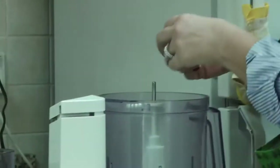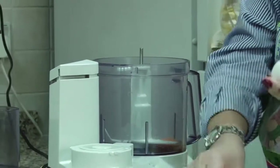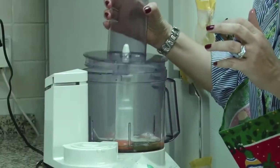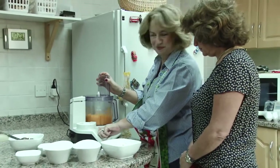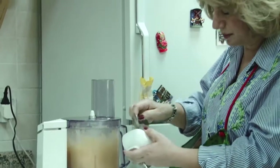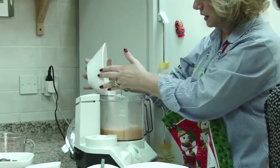So first, we break the eggs. We put the whole egg. I add a little vanilla and salt. I start mixing. Now I add sugar. I add one third cup of water. Mix the baking powder with the flour. Last, I add the flour.